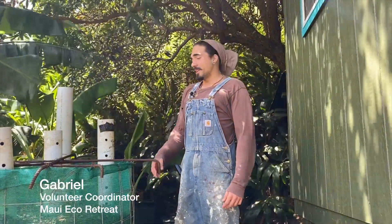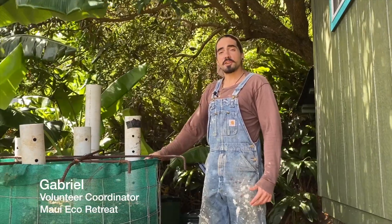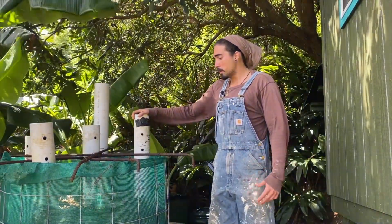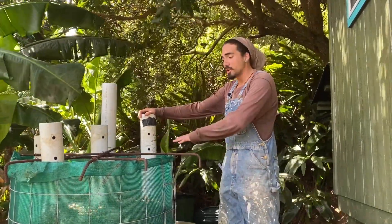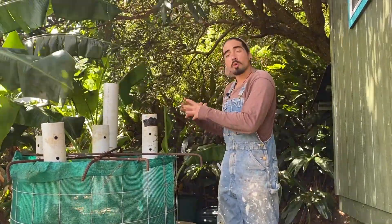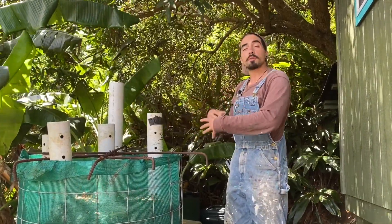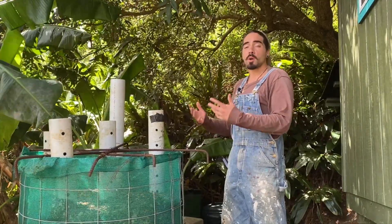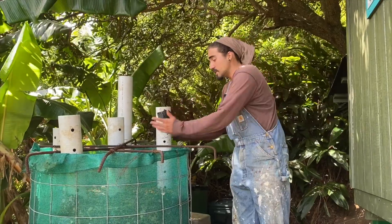Today is day six since we built this bioreactor, and now it's time to pull out these beautiful white pipes. The fungi have already established in this environment and will keep the holes open, creating better aeration and more airflow for the decomposing process to happen in a faster and better way. I'm going to proceed to pull out these pipes and show you after.